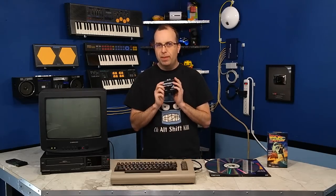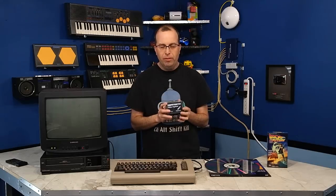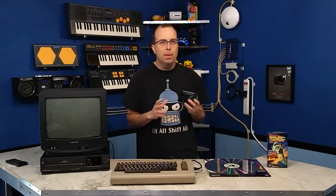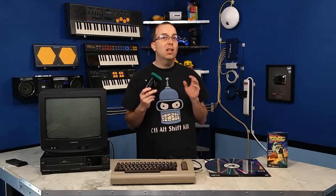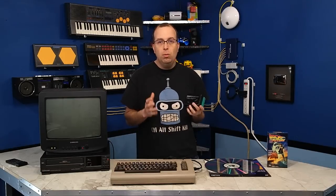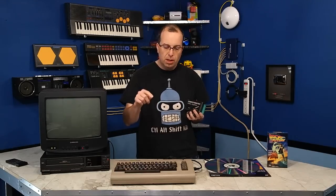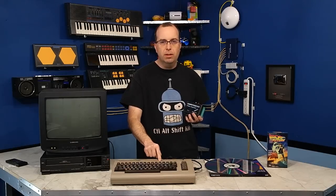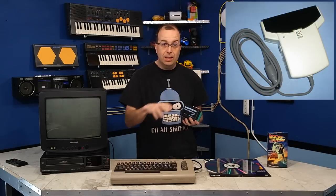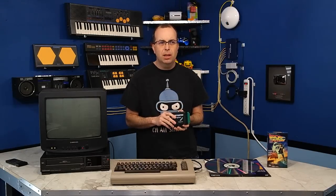So if you happened to own one of these back in 1984, you would have been like a computer god — all of the other computer nerds in your circle would definitely want to be your best pal so that they could occasionally borrow your digitizer. Because honestly, it was about the only way to get any real life images into a computer like the Commodore 64. Shortly after, they did come out with hand scanners from Logitech and whatnot, but I don't think those were ever available for a machine like this.